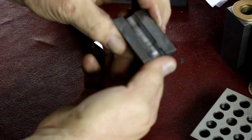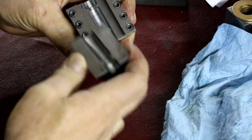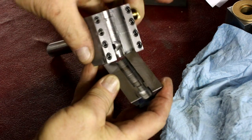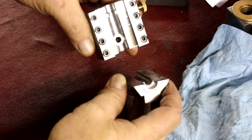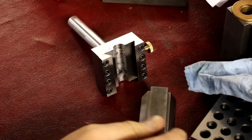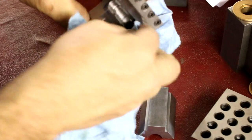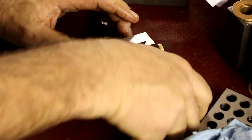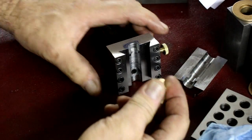You can see we formed the bore here and the shoulder in here. The edges are sharp — deburred, but still sharp.